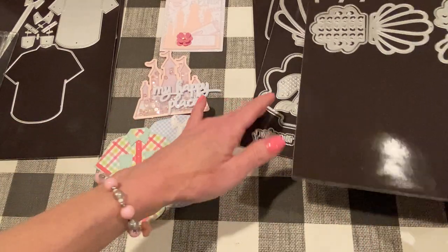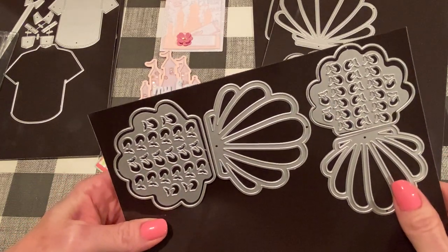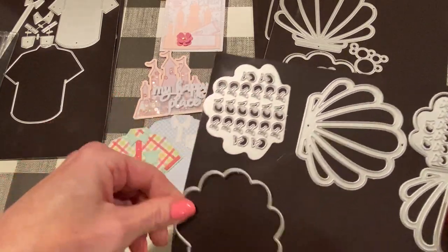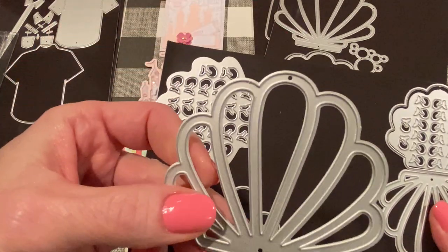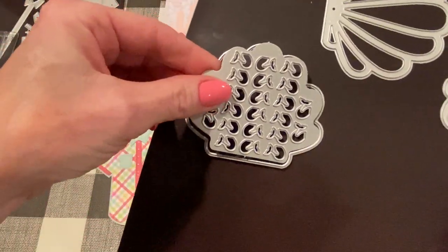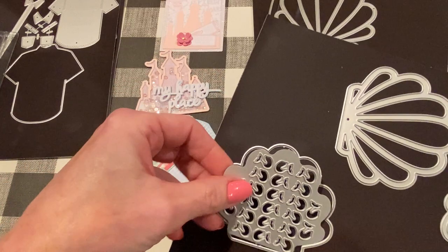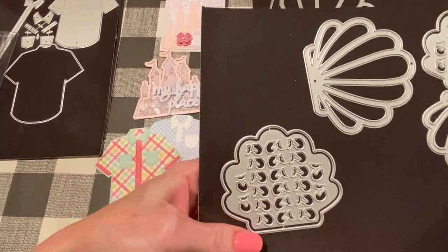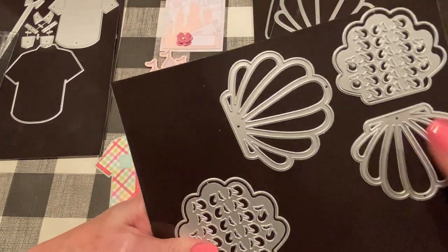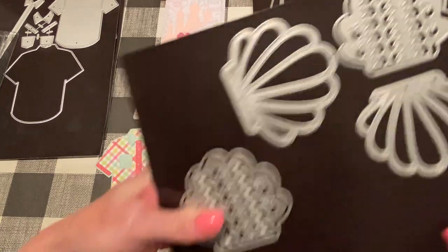This one is called the Mermaid Seashell Shaker. It comes in two sizes, big and small, and I made them both so I can measure them for you. Each one comes with three different pieces: the base piece, the layering piece to make it into a shaker or just to add another layer, and then the inside part of the base piece pops out with little mermaid tails that you can make shaker bits with. Nicole designed this and she always thinks of something fun to add to the parts that would just be blank otherwise.